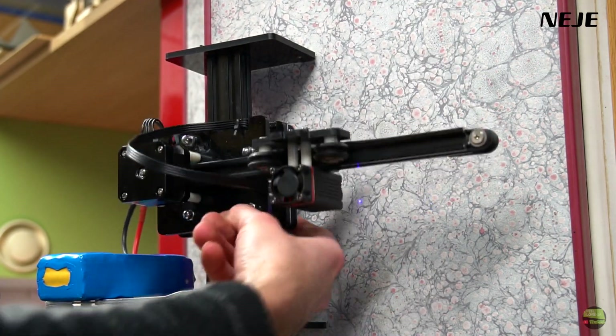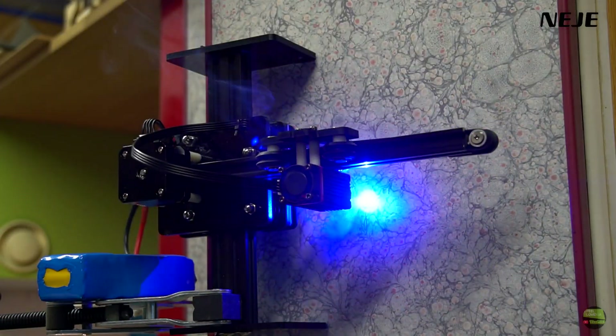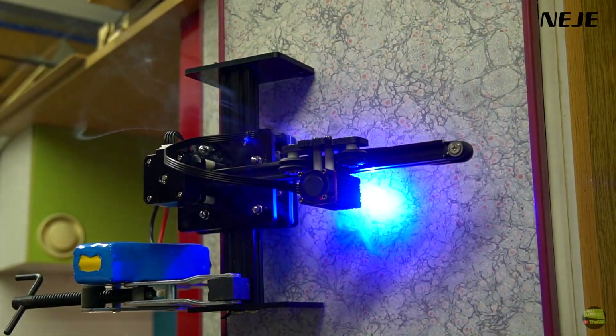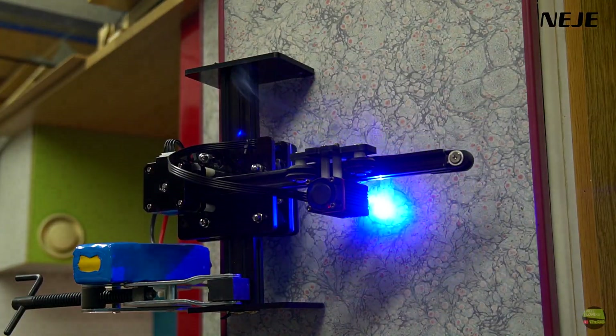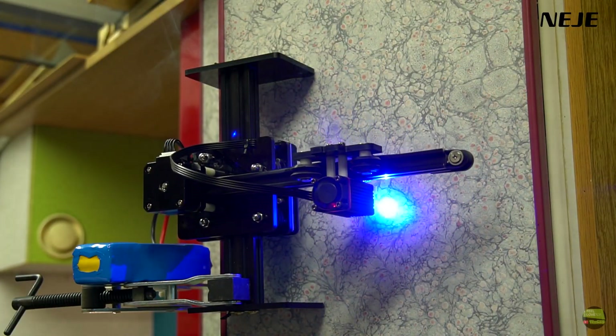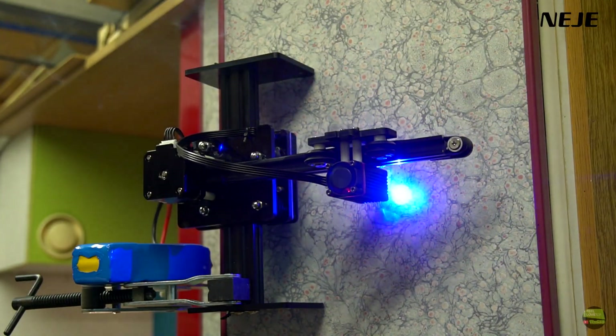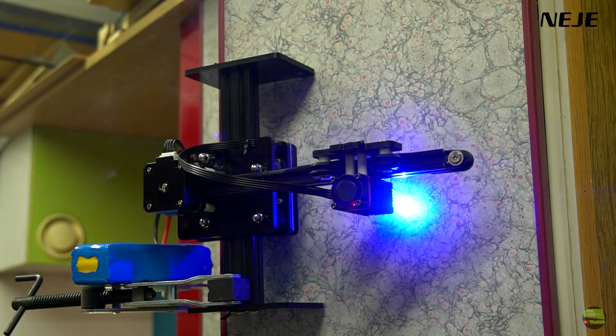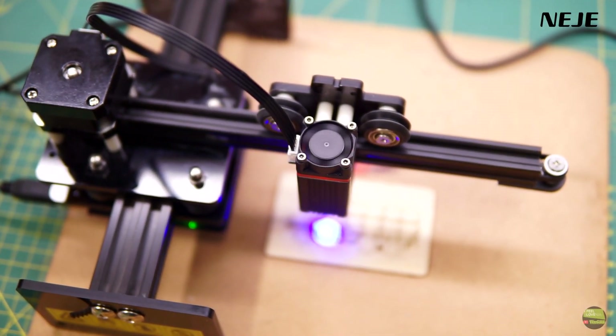The X and Y stepper motors are the same size as on all other Neji machines, but the Mini is much smaller and lighter, so it's the only model which can engrave in any direction. I tried offline engraving vertically, supplied by a 3S LiPo battery. Another advantage of the Mini is the silence of its fan - it's temperature controlled, and even when working at full power it's almost inaudible.